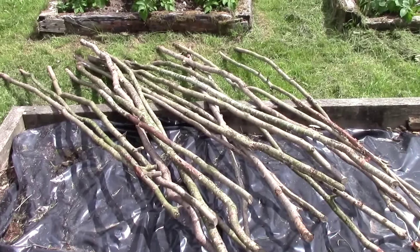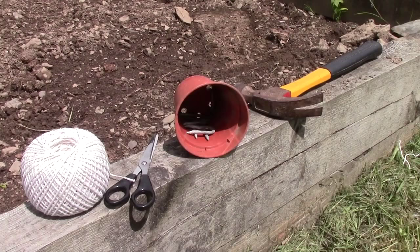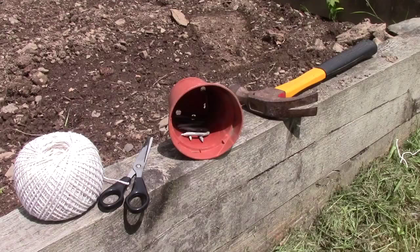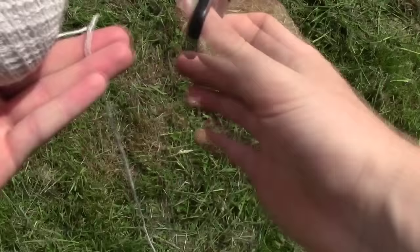Hello and a very warm welcome back to Hughes Nursery. Today we're making a bean structure. Here we have about 20 hazel sticks, about eight foot long, but if you don't have these you can also use bamboo, which is what most people use. Here are all the materials you need, and the first thing you want to do is get some string, or you can use garden twine or even baler twine — anything that basically holds something together.